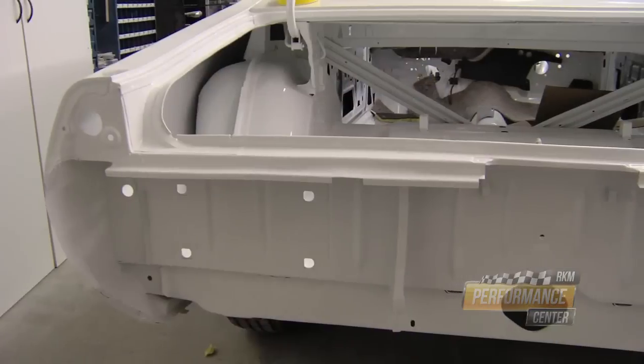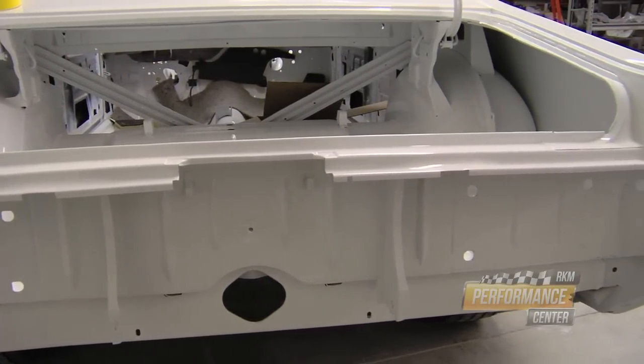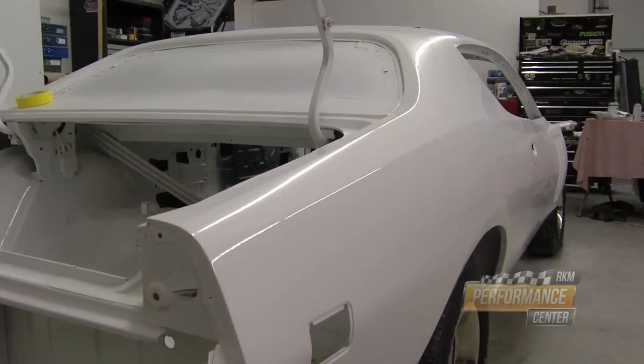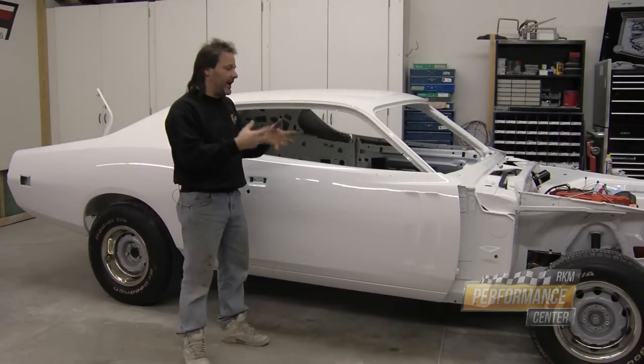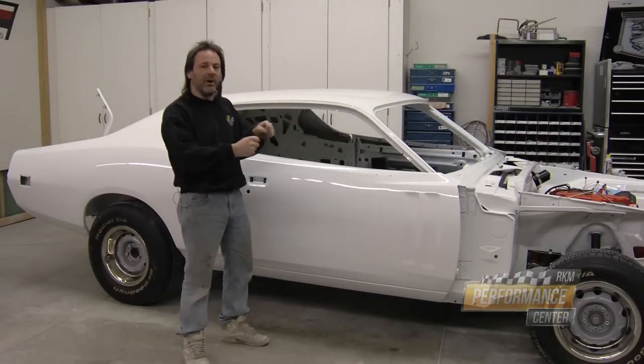We give it a couple days to set up, then I'll block sand and wet sand the whole clear coat, and leave it open for a couple more days so it's fully hardened. Any imperfections will be sanded out, and by cutting it open, any trapped solvents can release and escape.